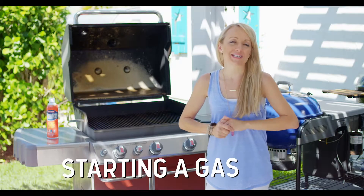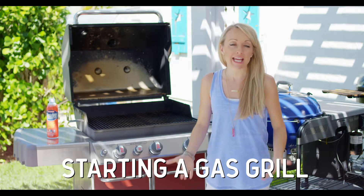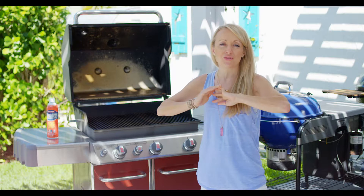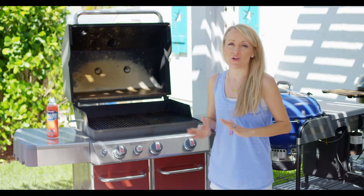A lot of the women in my grilling clinics tell me that their biggest intimidation of grilling is starting a gas grill, so we're going to go through A to Z, soup to nuts, how to start a gas grill.